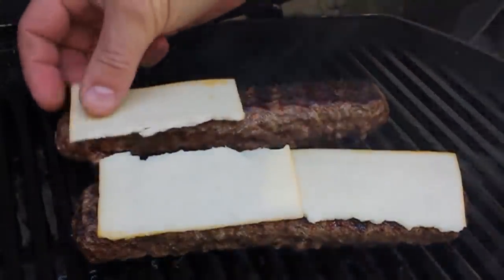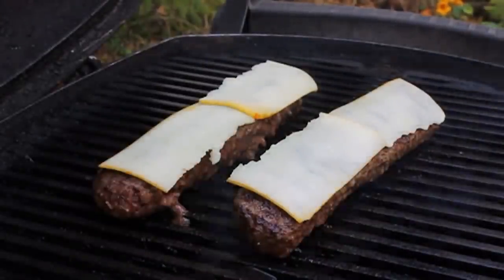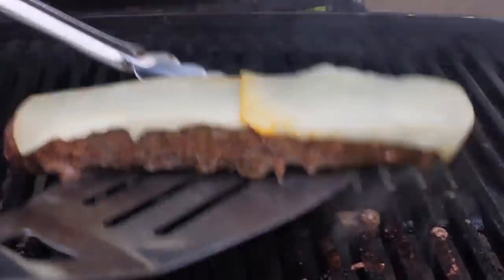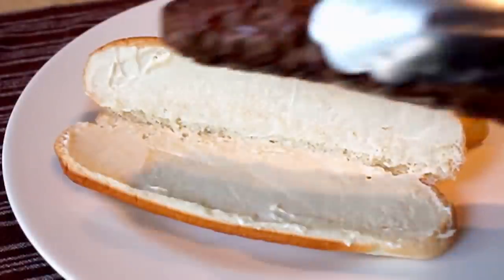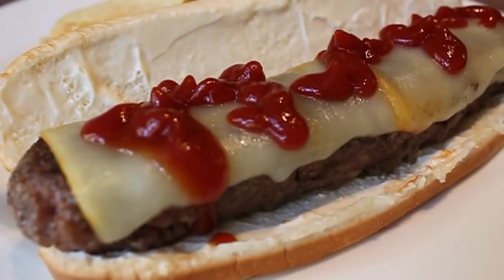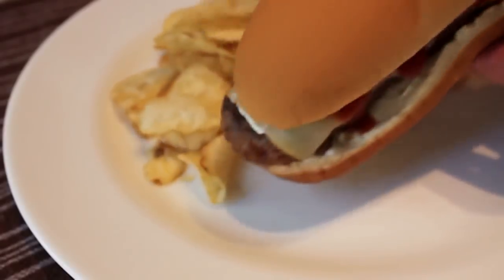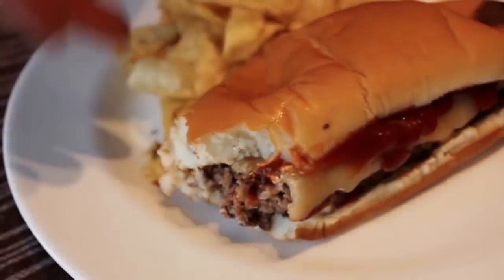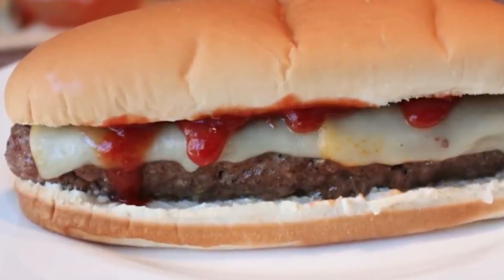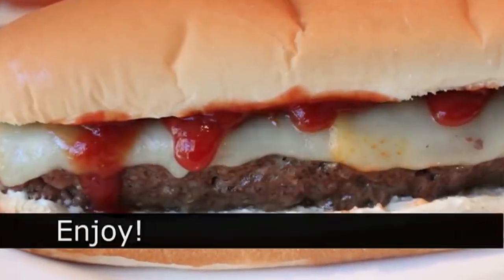I went ahead and topped mine with some Munster cheese — you should probably use cheddar. I cooked mine to a beautiful medium, about 140 degrees internal temperature. Pull those off and let them rest three or four minutes while you set up your bun, which has simply been spread with mayonnaise. Toast it first if you have time. Place down the burger dog and give it the only recommended additional condiment: ketchup. That is so American I can barely stand it — a hot dog shaped hamburger. It could be that perfect proportion between the meat, the cheese, the bun, and the condiments that makes this so delicious.